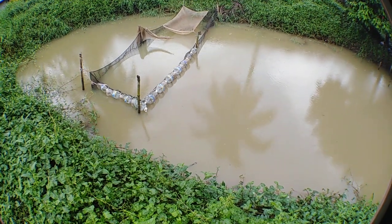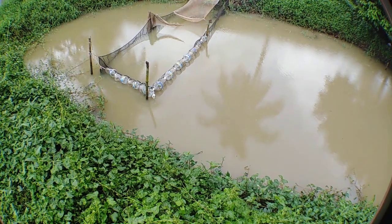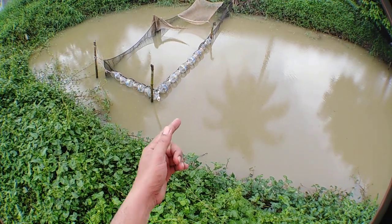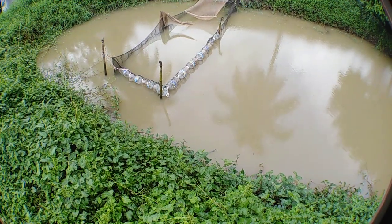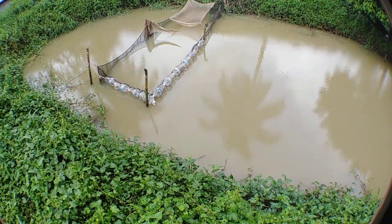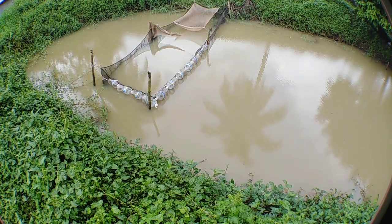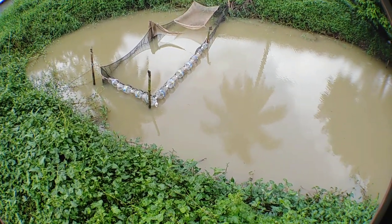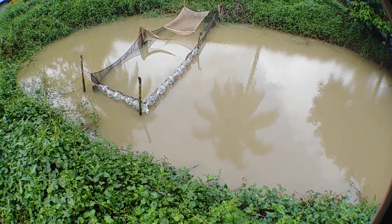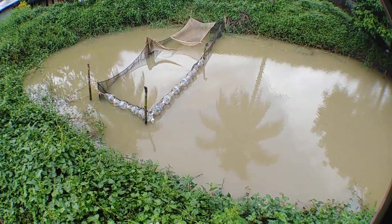So guys, this is the update — we'll add floaties made from old mineral empty distilled water Wilkins bottles that we've been using. We'll recycle them because if we buy styrofoam floaties they're expensive, so we recycle. This helps a lot.